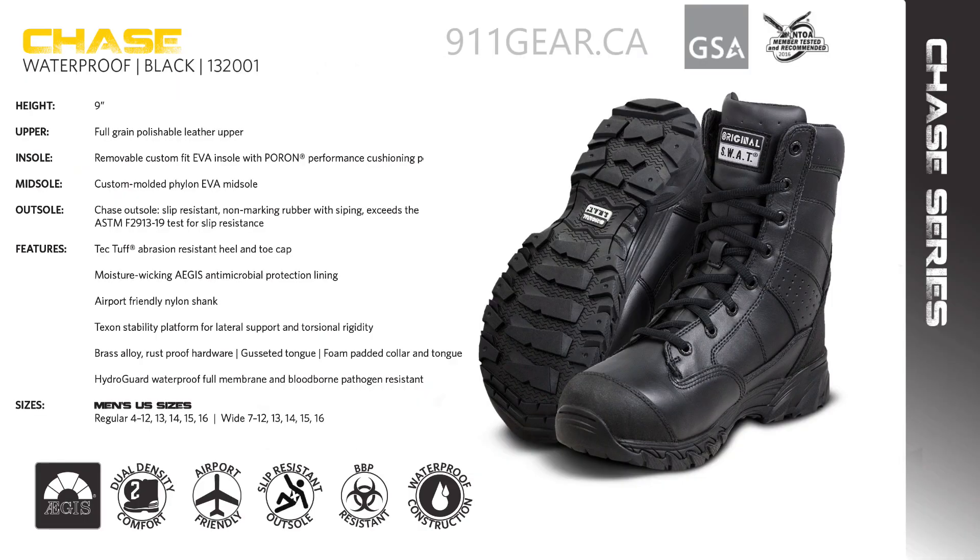The 1320 Chase 9-inch waterproof is the pinnacle of performance. Crafted with all leather precision, this tactical boot excels under the toughest conditions, boasting a HydroGuard waterproof full-booty construction and a non-slip Chase outsole. It's ready for any mission.